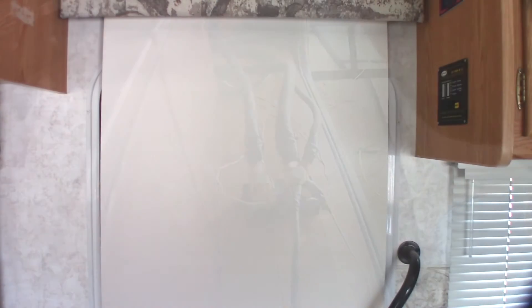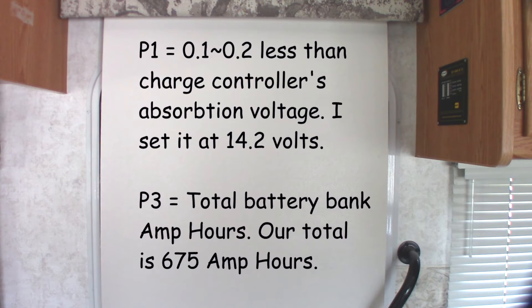The last step of installing the Trimetric 2030-A is to enter a couple of programming parameters called P1 and P3. P1 is a voltage that is 0.1 to 0.2 percent above the voltage your charge controller uses for absorption — I've set mine to 14.2 volts. P3 is the total number of amp hours your battery bank holds. My battery bank is six Trojan T105s wired in series-parallel, providing 675 amp hours of total storage.